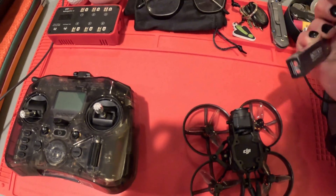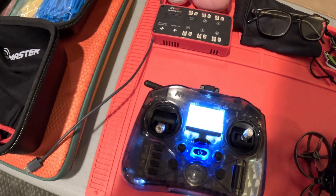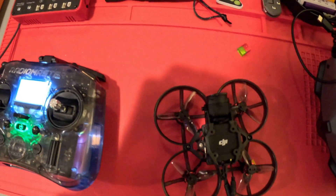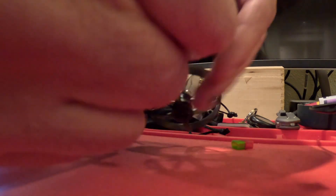Go ahead and turn your radio on first. I'm on my Euler S3, which is the right one for this, and I'm going to go ahead and plug this thing in.